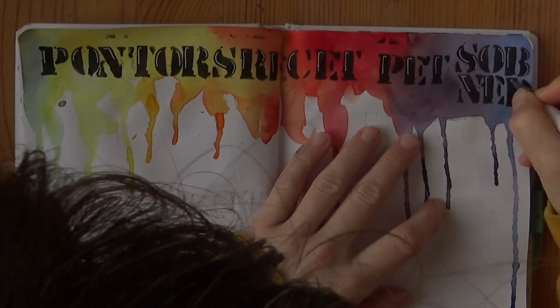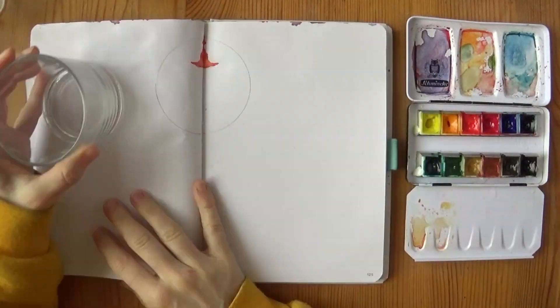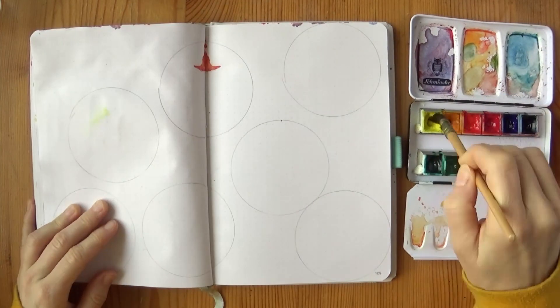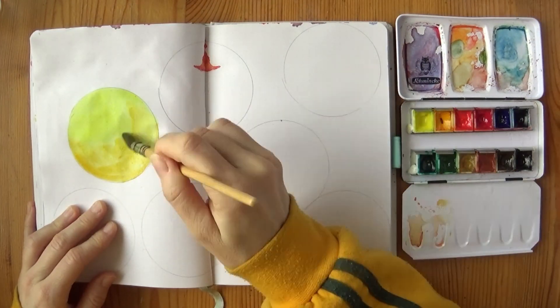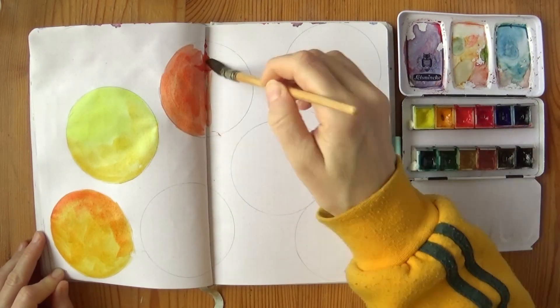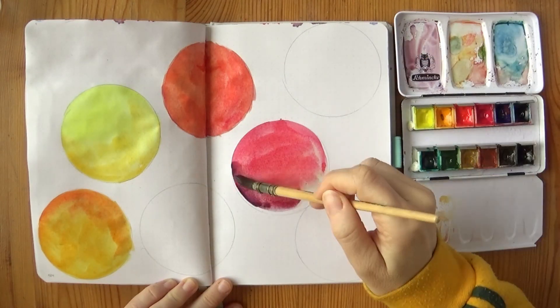Lastly, I added some highlights to the letters with white gel pen. For my third week I drew large circles for the dailies. I could have used my compass, but I wanted to show you again how you can use any round object, which also has the advantage that you can see exactly how much room the circle will take before you actually draw it, so it's much easier to make a pleasing composition.